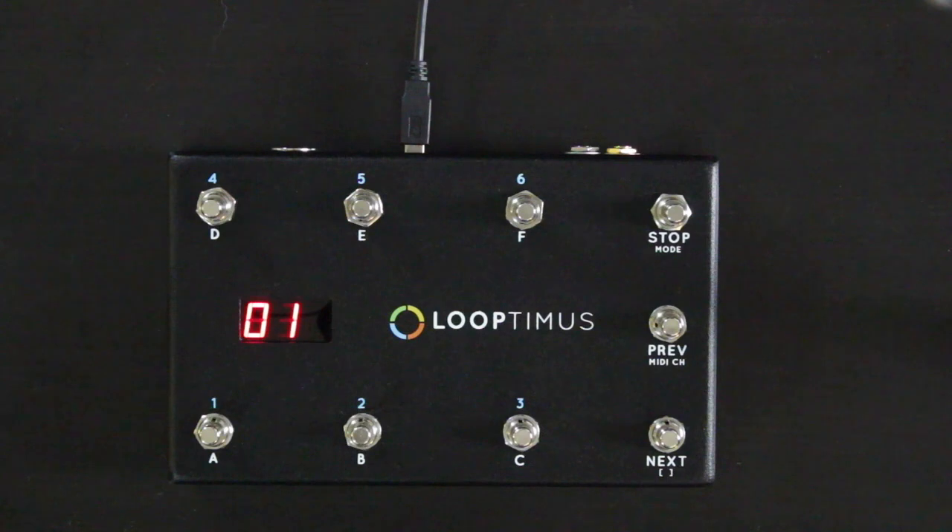Hey everybody, I'm here to show you the Looptimus Foot Controller. This is a great pedal for live performance, for triggering your tracks in Ableton Live, Logic, Mainstage, or really any music software that accepts MIDI, whether it's on a computer or a mobile device.